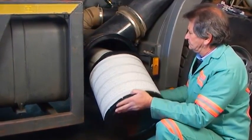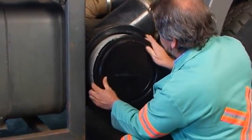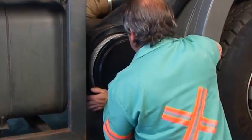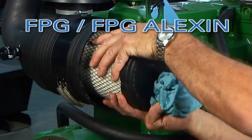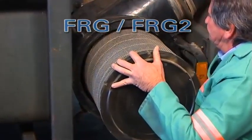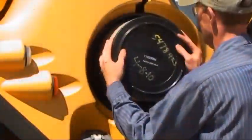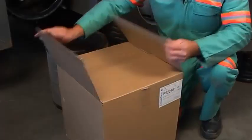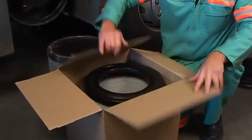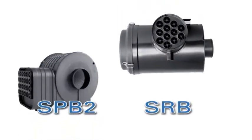Chaque filtre à air de la gamme des nouveaux produits robustes Radial Seal dispose de diverses améliorations importantes par rapport aux modèles précédents. Les filtres à air FPG et FPG Alexin, FRG et FRG2, SPB2 et SRB sont plus fiables, plus résistants, plus légers et plus faciles à entretenir. Il s'agit de filtres à air à double étage adaptés au milieu moyennement à hautement poussiéreux. Les modèles SPB2 et SRB sont adaptés au milieu hautement poussiéreux.